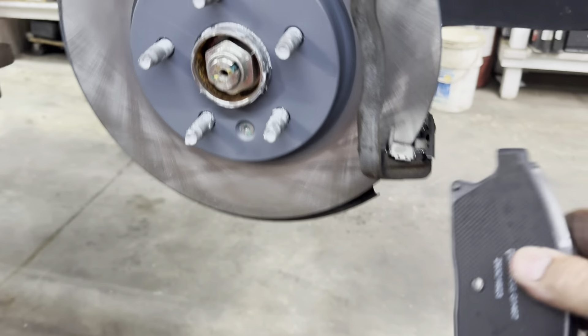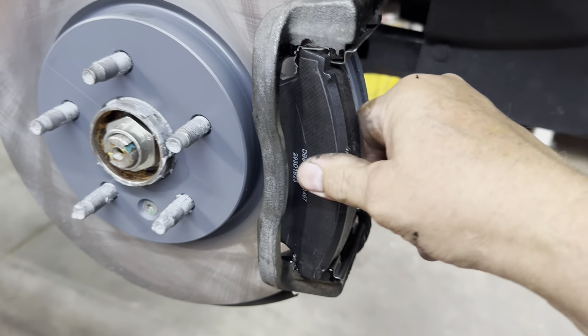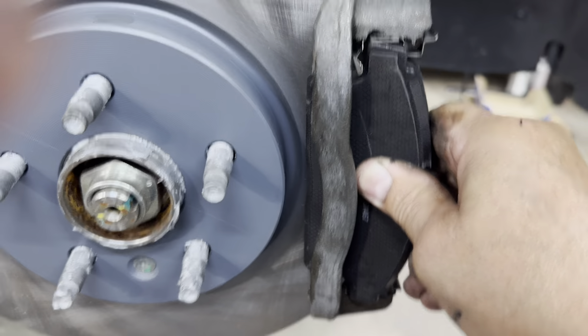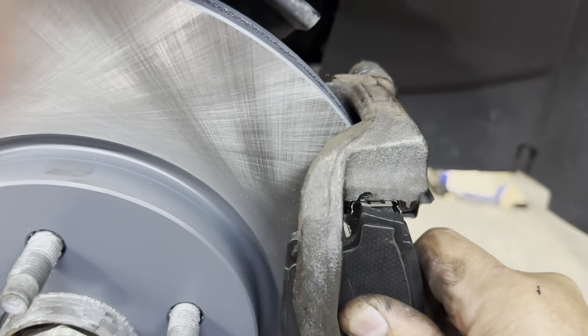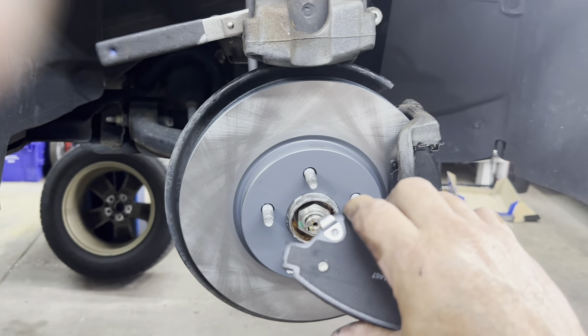Next, get your brake pads in there. These act like little springs, so put the pad in there like that, around it, and push it in at an angle. They can be a little feisty and pop out on you. Got it flush. The front brake pad squeak indicator goes towards the rotation of the rotor — the rotor goes this way, so the squeaker goes on top.